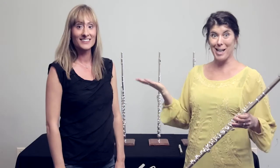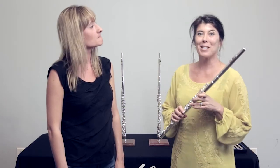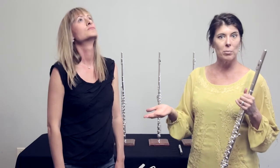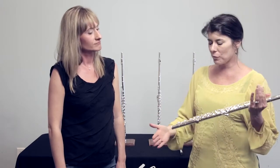Hi, I'm Deanna Little and this is Lisa Schroeder. We're here today visiting Altus Flutes. We are going to tell you about the Altus 807 and 907 flutes, which we consider to be great flutes for students that want to move up from a beginner level model flute or even move up from a step-up level flute, because these flutes are fantastic price and they are all handmade professional flutes.